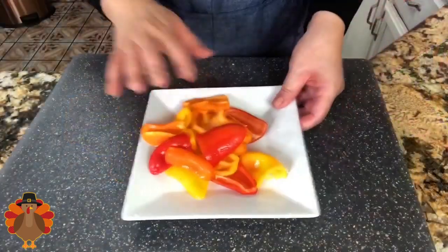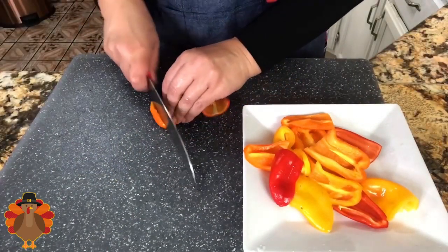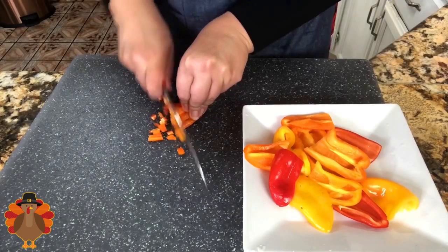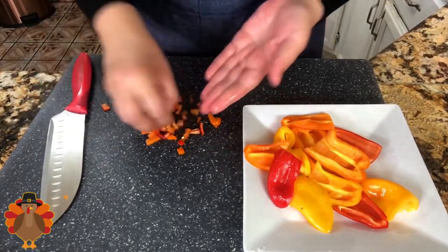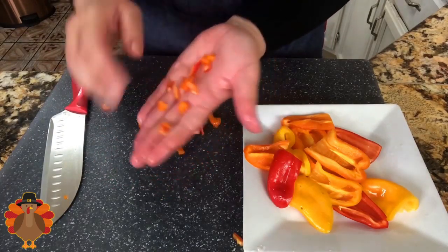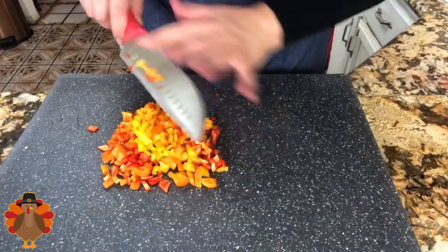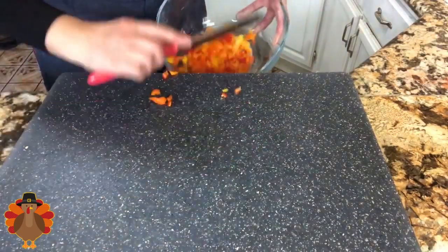Now that they are done, I'm going to start slicing them just like this and then cut them into little squares. I want to cut them into really tiny pieces so I can incorporate them completely with the sausage. I'm going to continue cutting the rest of the bell peppers, and once I'm completely done I'll put them here on this plate and set them aside.